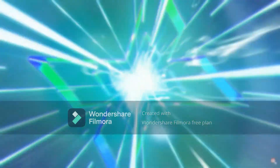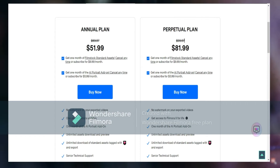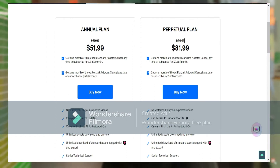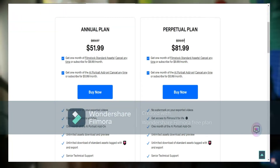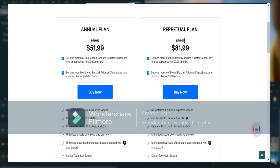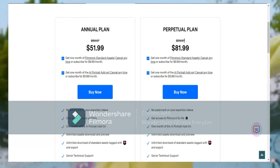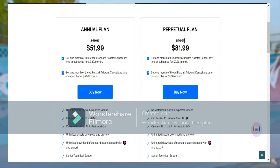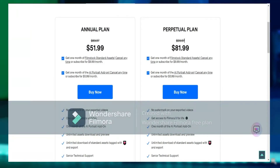Firstly, let's start off with the memberships. You can do $51.99 for a year for no watermark on your videos, one year of Filmora edits, one month of an AI portrait add-on — only one month — unlimited assets downloads and previews, unlimited download of standard assets tagged with and export, senior technical support. And $81.99 for all of these services for an eternity.